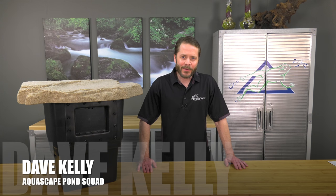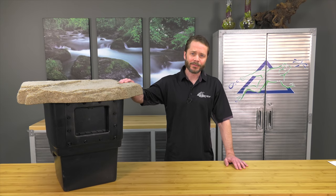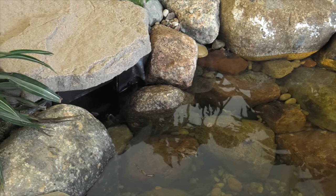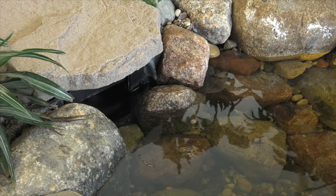Hey, Dave Kelly here, proud member of the Aquascape Pond Squad, and today I'm here to talk with you about the Aquascape Signature Series 400 Pond Skimmer. Installing a skimmer is one of the most effective methods of removing leaves and debris from a pond, as well as providing a protected location for the pond pump.